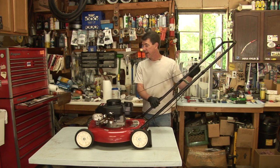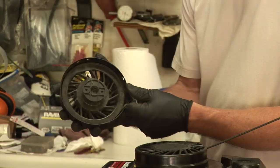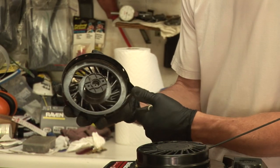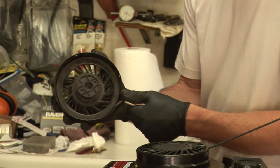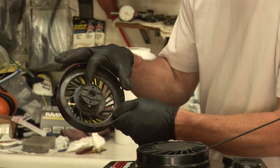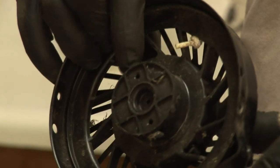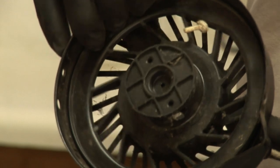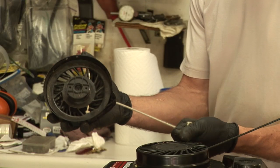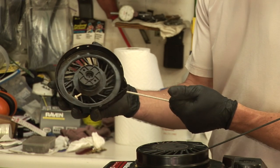The other thing that happens is the starter has engagement paws — most people call them starter dogs, but the correct terminology is starter paws. These paws engage into the cup that turns the engine over. The cup is attached to the flywheel and it turns the engine over when you pull the rope.